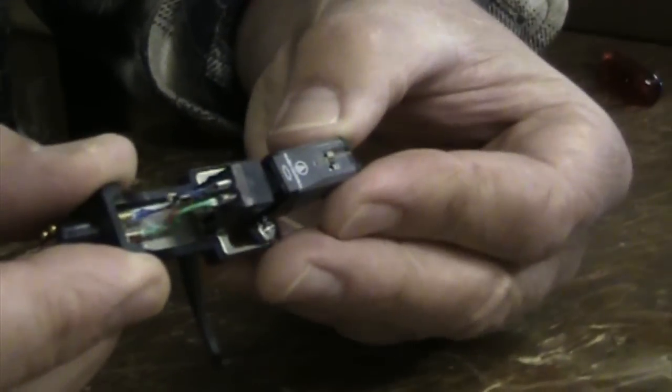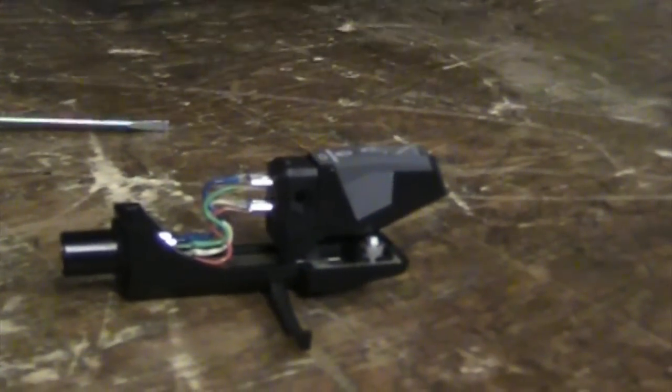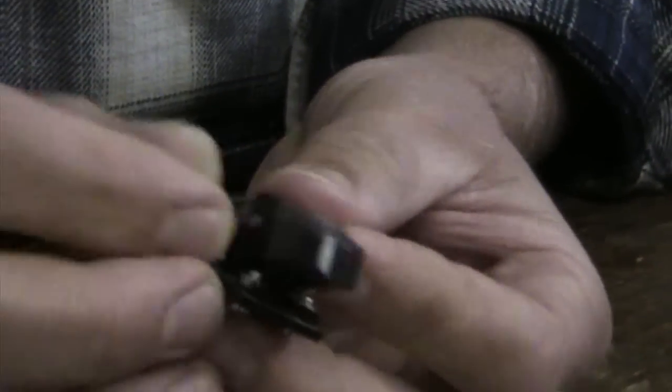The last step will be to install the cartridge into the holder. Again, you want to be careful. I should have the needle guard on here but I don't at this point. There will be a small screw and a nut that will hold the cartridge into the plastic holder and keep it secure.